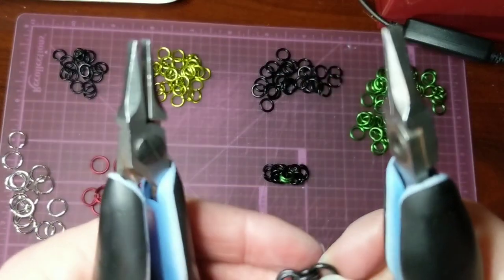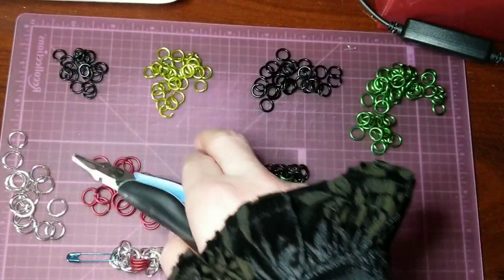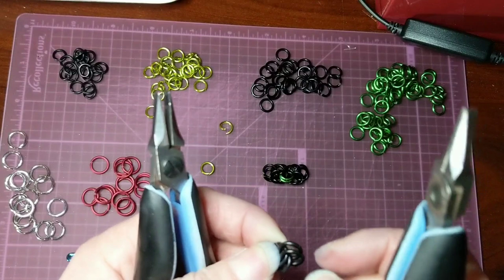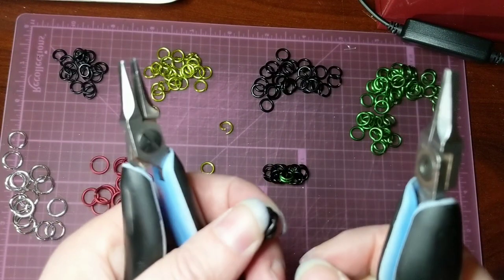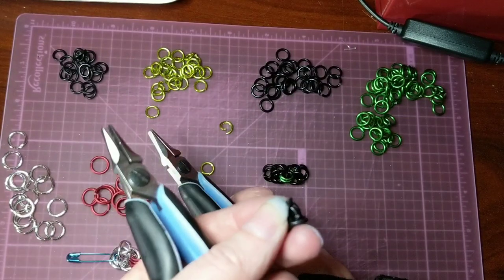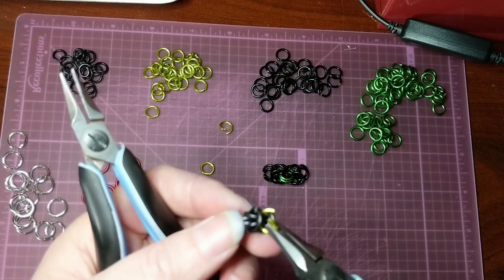So again, you have your chain of three sections of two rings each. And I have two green rings already open. So again, we take those ones from the top and we flip them over. And then there you can see, let me take one of our open rings and just put it through those two flipped over rings.